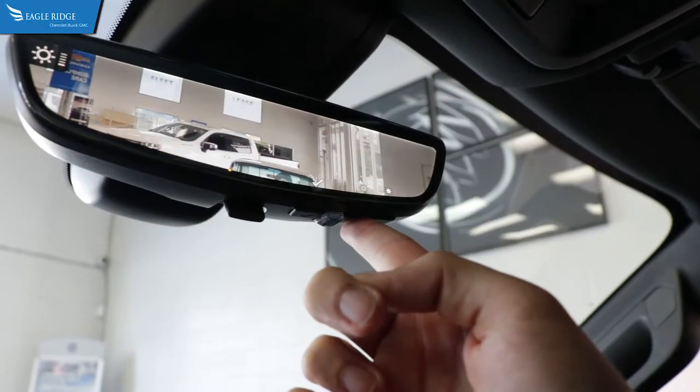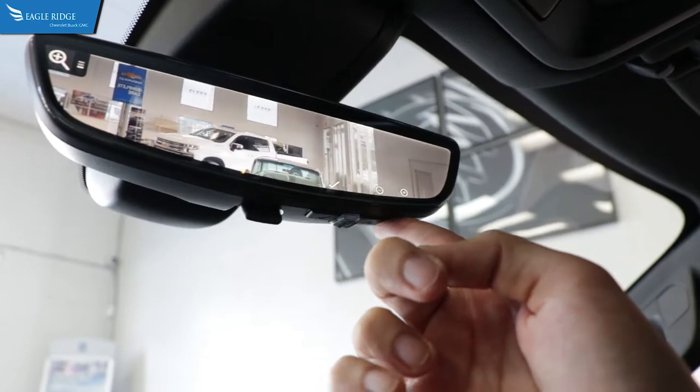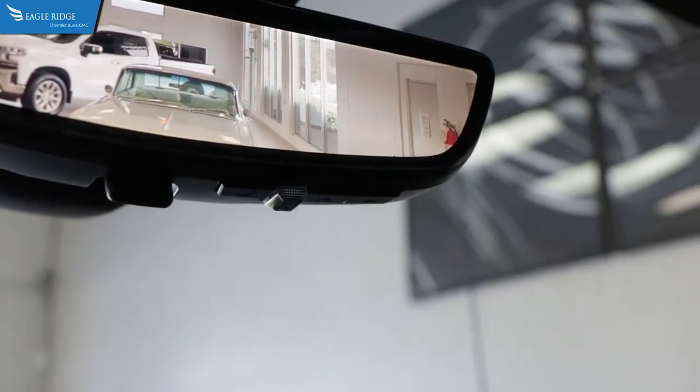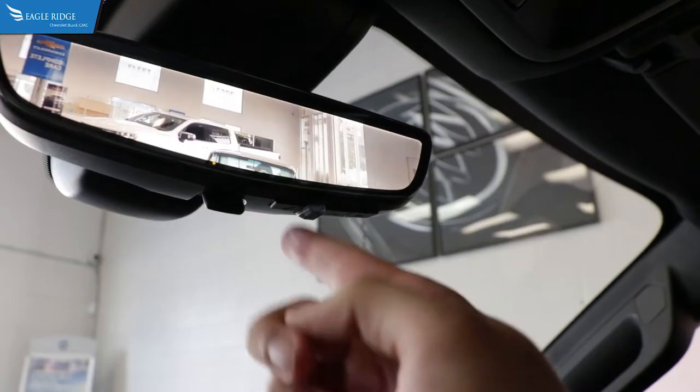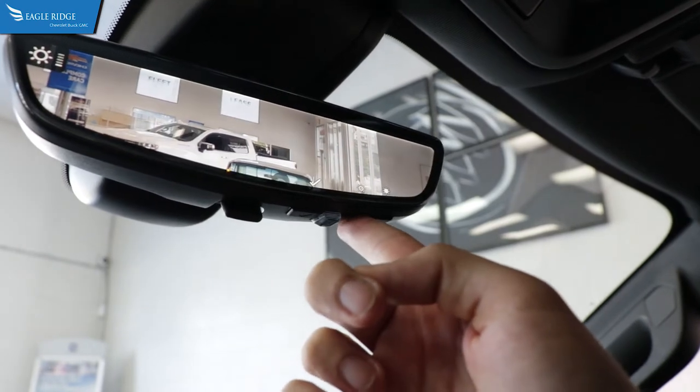Certain models allow for brightness, tilt, or zoom of the camera. To adjust each, use the three buttons underneath the mirror on the right side. Press the leftmost button to select brightness, tilt, or zoom. Then press the center or right button to select your desired adjustment.